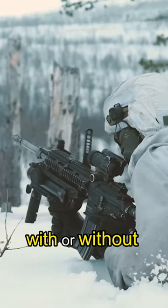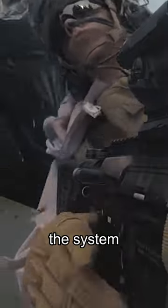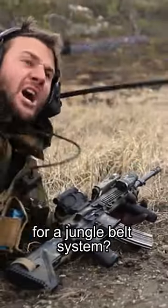It looks like the belt can be worn with or without the belt sleeve in a similar fashion to contemporary two-belt battle belt designs. I find the addition of armor integrated into the system particularly interesting. Do you think it's practical, or is it just more added weight for a jungle belt system?